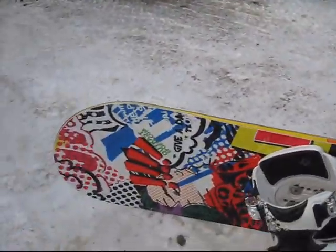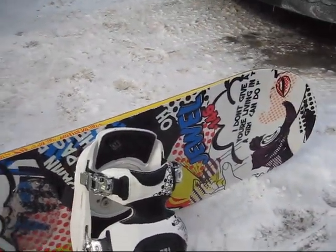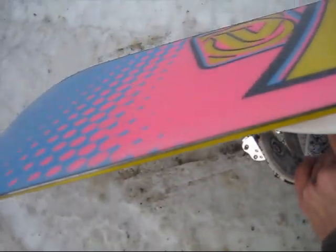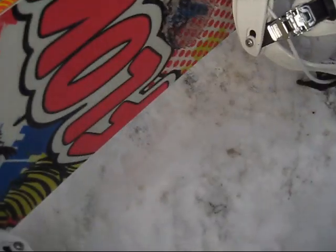This is my third season on my Flow Jewel board, and I have to say that I love this board. It's a 146. It looks like it's had about 70 days on it, and it looks brand new. The top sheet is in excellent condition. The base also — I've done some hard riding over some stuff I shouldn't have, and the base is great.